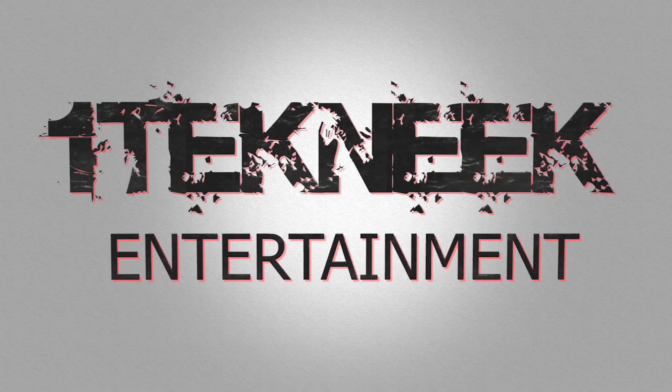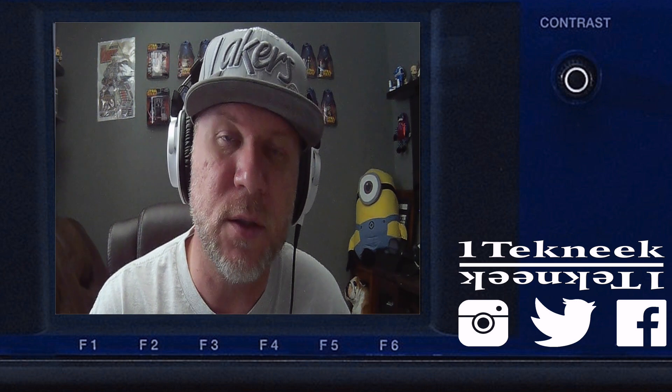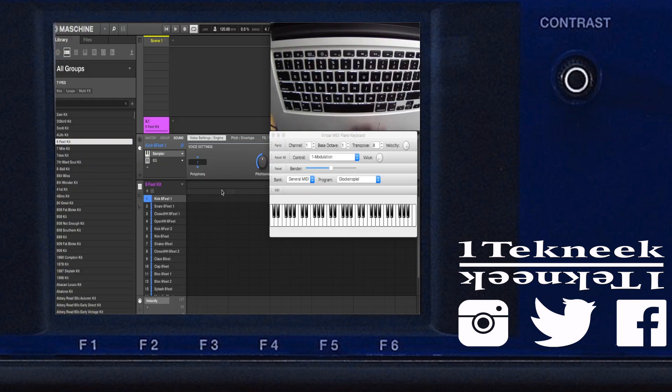It's your boy One Technique, and today I'm going to show you guys something real simple and quick — very dope. This is something you guys can use on a daily basis without having any other machines or anything else hooked up. What I'm talking about is a program that's going to act like a MIDI keyboard for the keyboard on your computer, so you can trigger things.